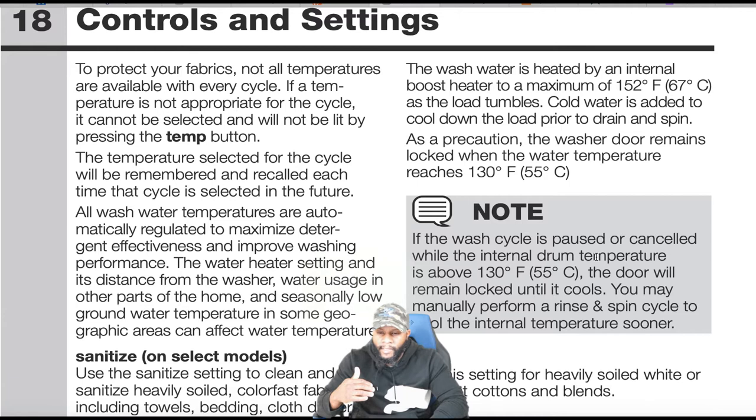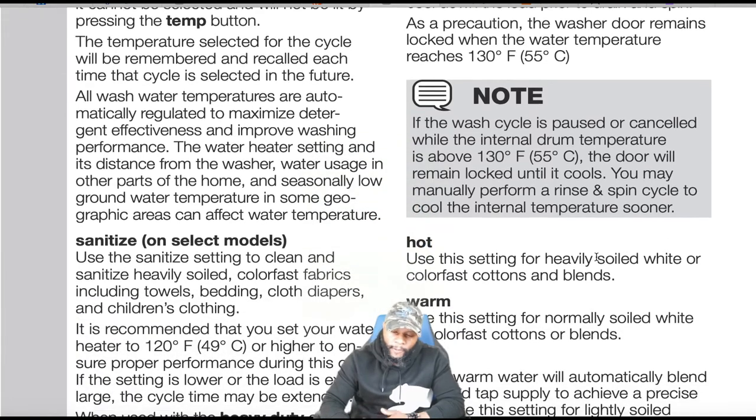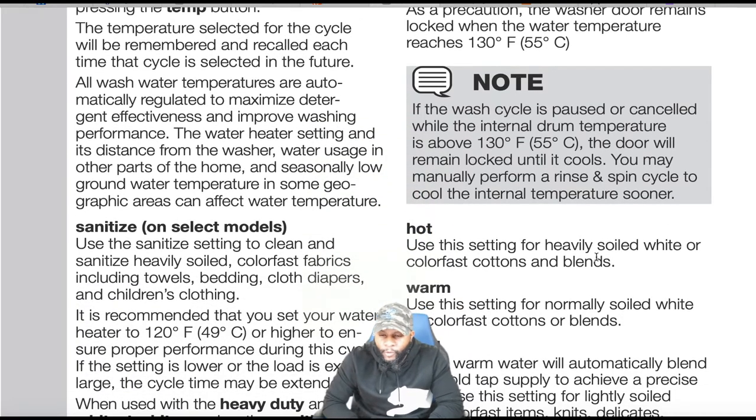The wash water is heated by an internal boost heater to a maximum of 150 degrees Fahrenheit. That's normally why it takes longer when operating on these settings — the machine has to heat the water to a certain temperature in order to advance. As the load tumbles, cold water is added to cool down the load prior to drain and spin. As a precaution, the washer door remains locked when the water temperature reaches 130 degrees Fahrenheit.